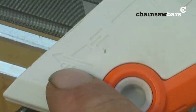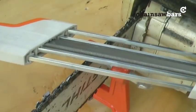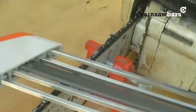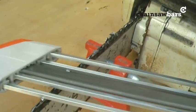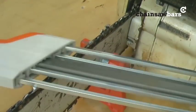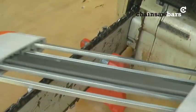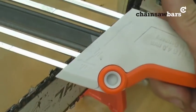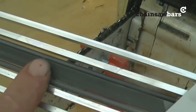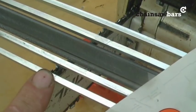Again, notice the direction of travel. Just move that up a fraction — and we can go again. And so on until you've completed all the chain. But you can see it's a handy tool because it automatically does the depth gauges for you — you don't have to do them afterwards and it gets them to the correct height.